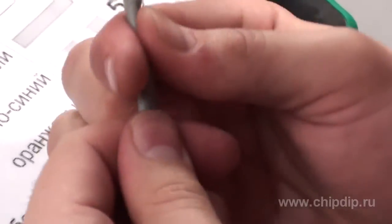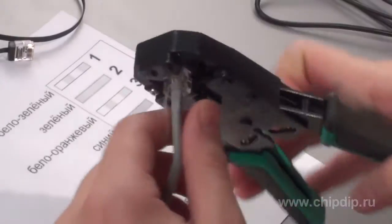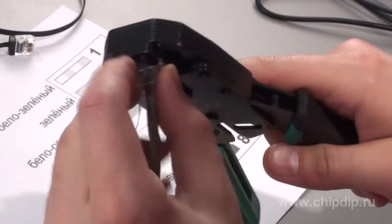Then we insert them into a plug and clamp them using a crimper.